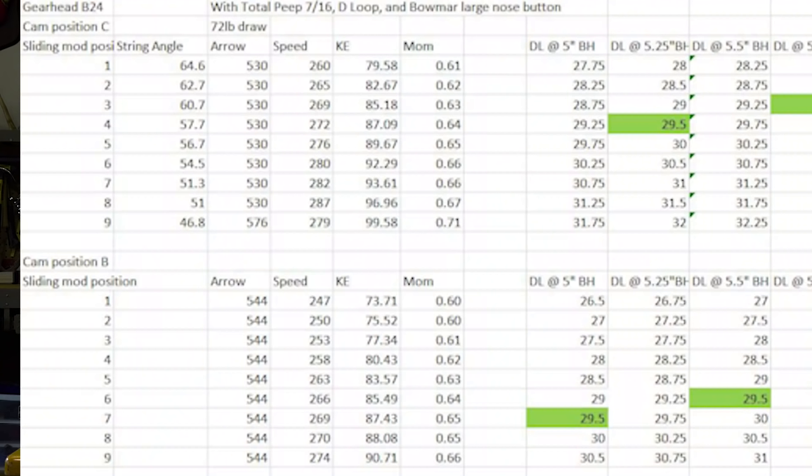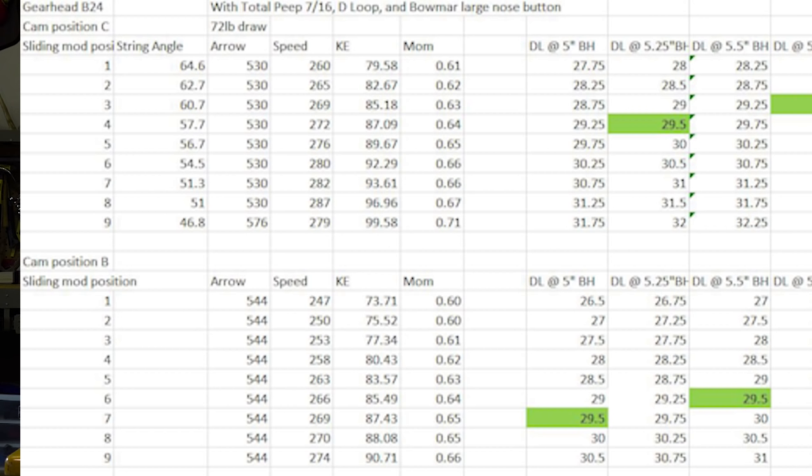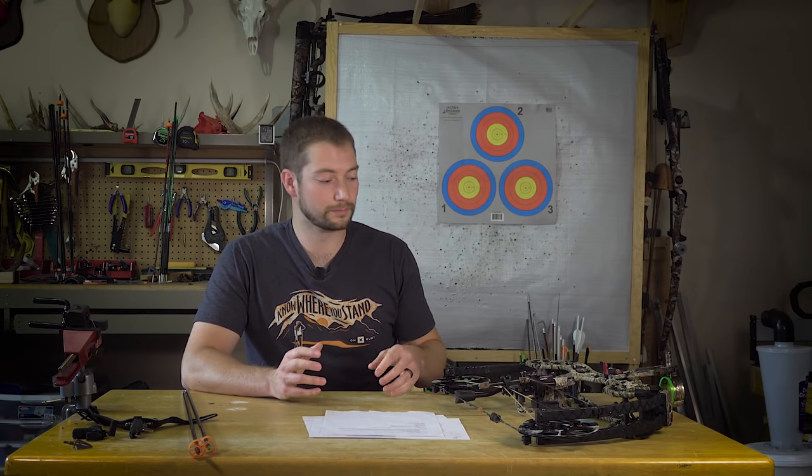I did some speed testing with the limbs set at 65–75 pounds, right around 72 pounds, and a 29.5-inch draw. Testing was done with a D-loop, a bow-mounted nose button, and a Total Peep — a heavier peep — for a more accurate hunting-weight setup, using heavier arrows. At a six-inch brace height and 29.5-inch draw, I can push a 510-grain arrow a little over 270 fps, and a 545-grain arrow right around 263 fps. I could get more speed by going to a shorter brace height or the C cam setting, but this is a happy medium that's still forgiving and easy to draw when I'm cold.